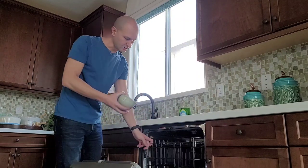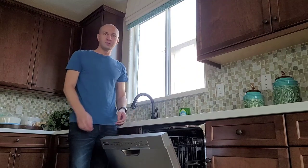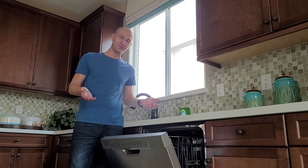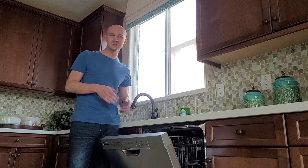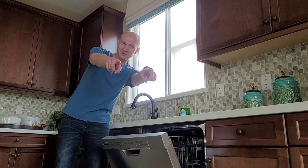We're going to pull the tray out here, put the dish in there, and that's pretty much it — we're just going to let it dry like this. As you can see, you don't have to push any buttons, you don't have to figure out what to do, and you don't have to use any electricity or detergents or anything like that. Very cost-effective way of drying your dishes. Take care everyone, ciao!